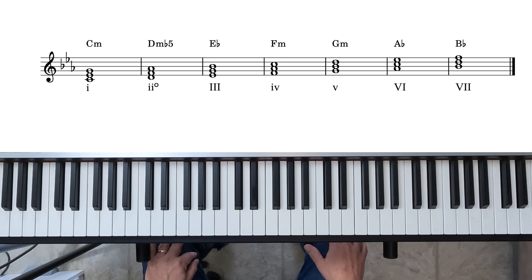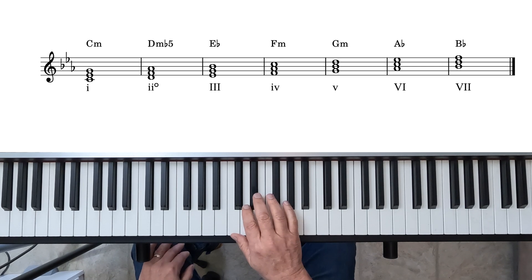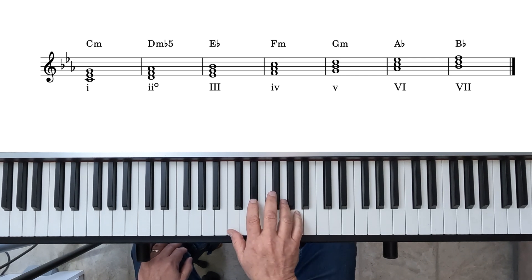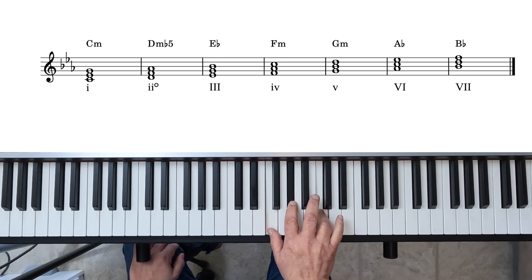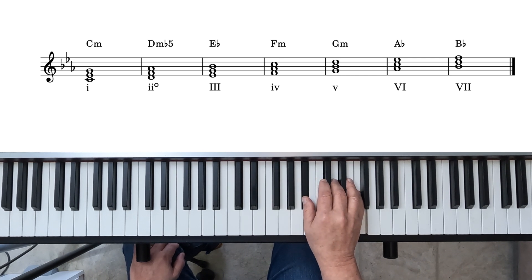Let's start with a quick review of the diatonic chords in the minor scale, using the natural minor scale as our basis, starting here in C minor. The three-note triads built on each note of the scale are: 1 — C minor; 2 — D minor flat 5; 3 — E flat major; 4 — F minor; 5 — G minor; 6 — A flat; and 7 — B flat.